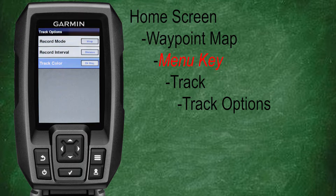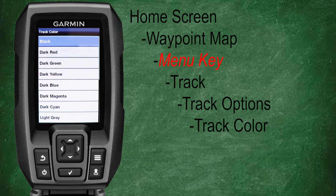Let's head back to our track options menu, scroll down, and select track color. As you can see, we have a large assortment of colors to choose from: black, dark red, dark green, dark yellow, dark blue, dark magenta, dark cyan, light gray, dark gray, red, green, yellow, blue, magenta, cyan, and white. Now we're going to look at how to clear the track log and all the associated points.